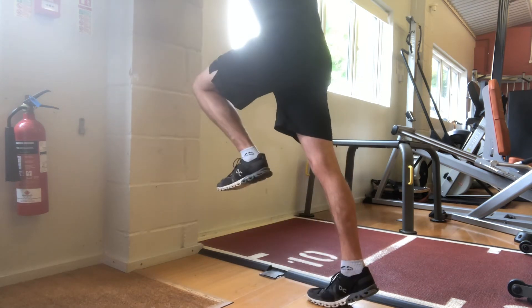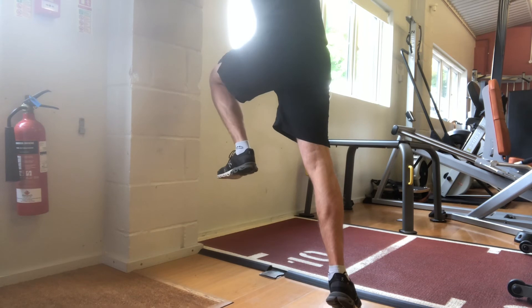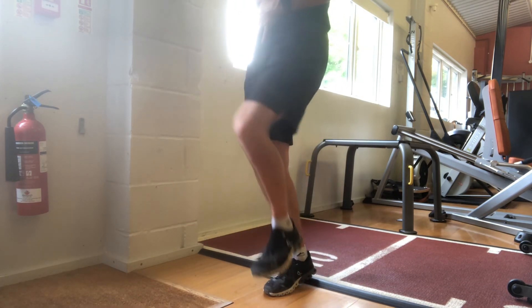Ultimately point the toes forward, point the toes in, or point the toes out — all doing the job of mobilising the ball of the foot on those toes.